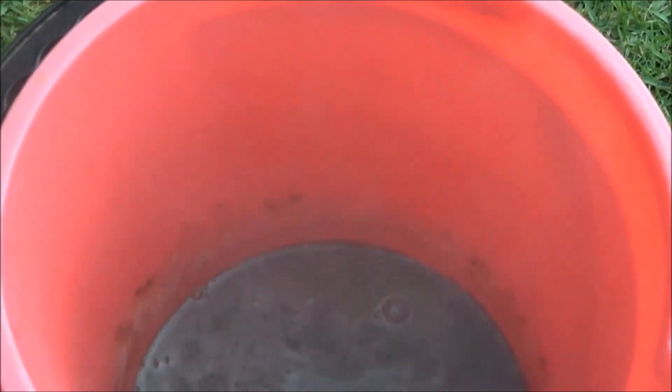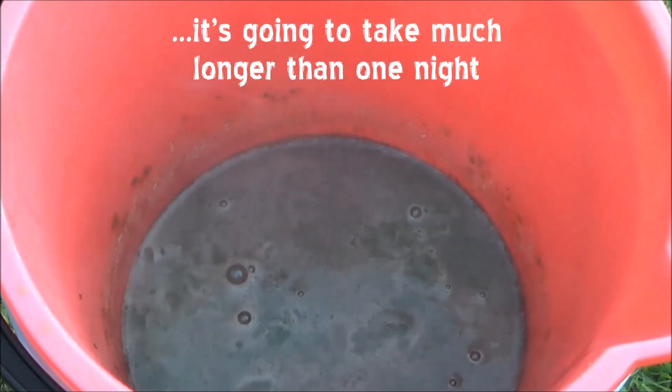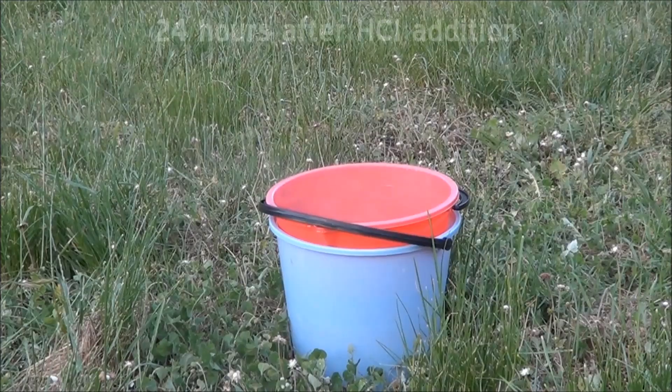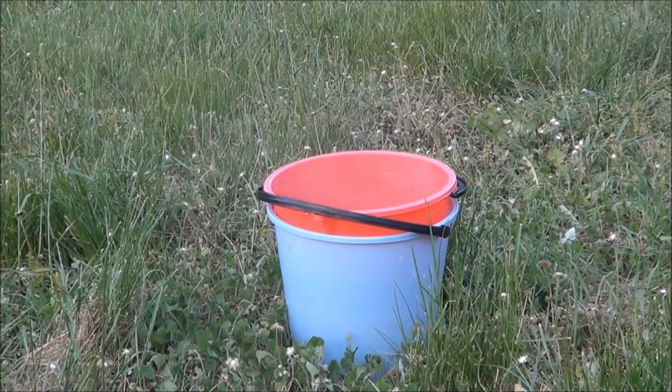It's driving off quite a bit of hydrochloric acid fume, so I'm glad I'm outside and don't have to hang around this a lot. It's not going to rain tonight, so I'm just going to leave it outside and let it do its thing. Hopefully tomorrow I should just have a solution of metal ions. It's in two buckets — the bottom bucket is full of hot water just to heat the reaction and make sure it carries along nicely.